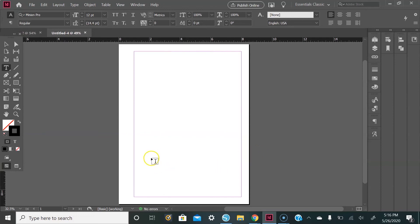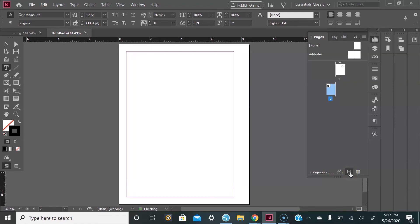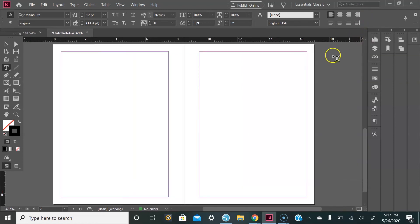Here we are. This page will be your cover page, and then we'll add two more pages for your actual planner. Go over to the Pages panel, go down to the very bottom, and add two pages using the square with a plus sign. Here are our two pages. From here we're going to create the days of the week and also the actual boxes.